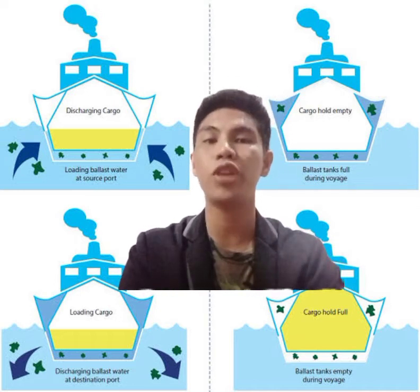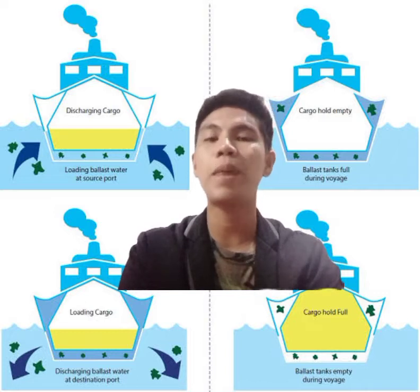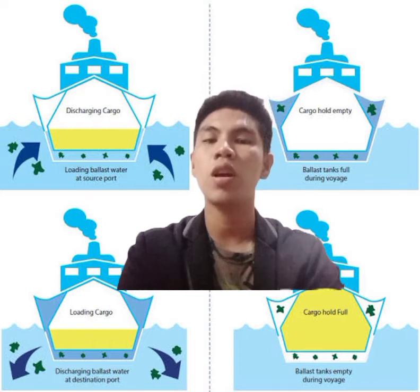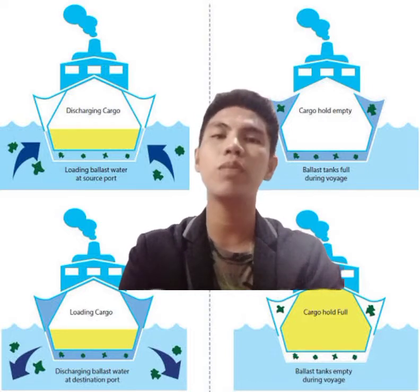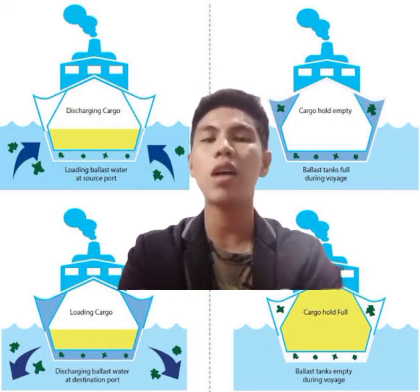During the sea voyage, the concept of ballast is not new and has been followed since ancient times. In the earlier times, the seagoing vessels used solid ballast such as sandbags, rocks, iron bags, blocks, iron blocks, and etc.